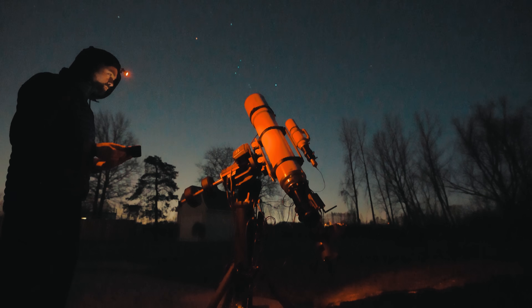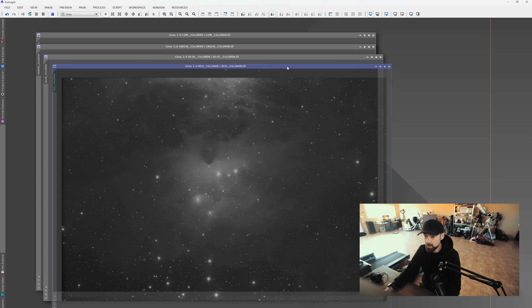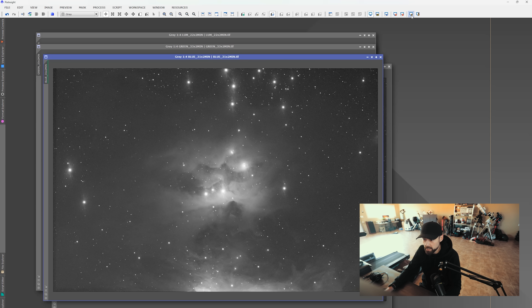I spent all night shooting with the Askar 185 — it was awesome. I managed to collect about four hours of total exposure time on the Running Man Nebula before it ran into the trees. Looking at the raw data in PixInsight: a stack of 34 × 2-minute frames using the red filter with an auto-stretch looks amazing — you can really see how up close the focal length brings you to the Running Man. But switching to the blue filter and applying an auto-stretch, you can see flares on the bright stars.